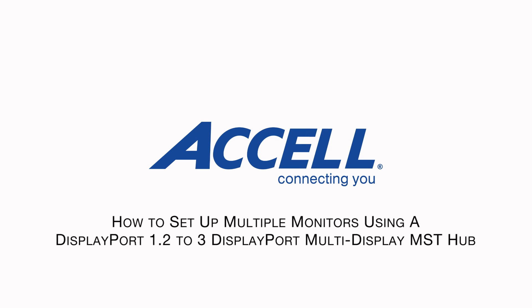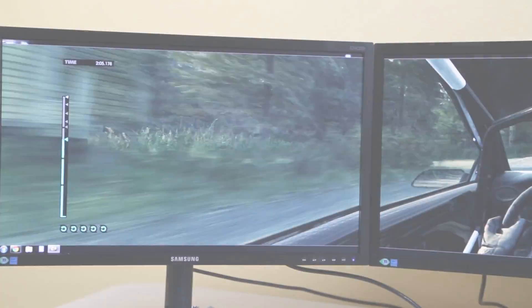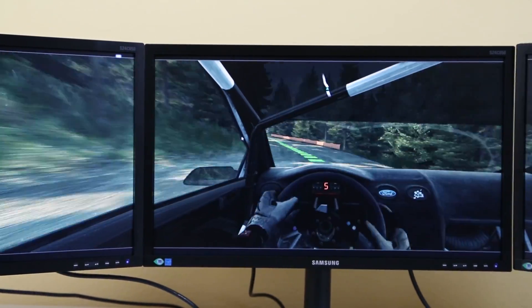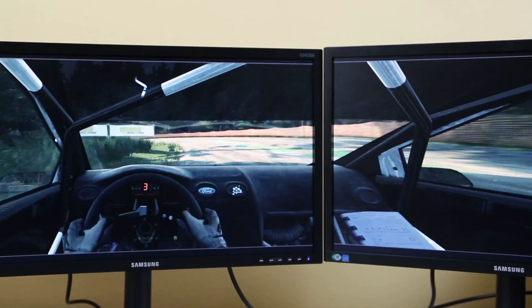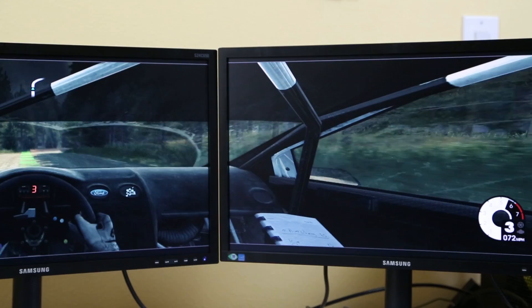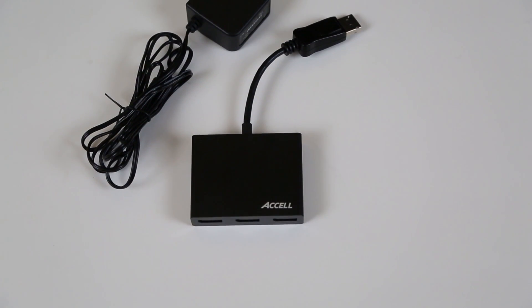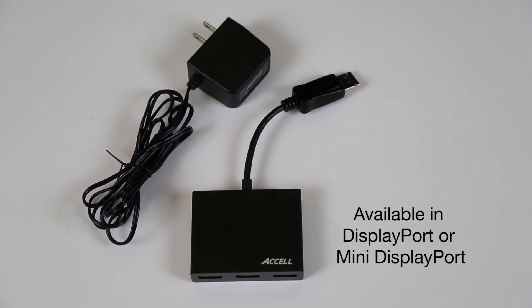How to set up multiple monitors using a DisplayPort 1.2 MST Hub. The Axel Ultra AV DisplayPort 1.2 three-DisplayPort Multi-Display MST Hub enables multiple monitors for an enhanced gaming experience or increased productivity at work. The MST Hub enables you to connect up to three monitors to a single DisplayPort or Mini DisplayPort video output.